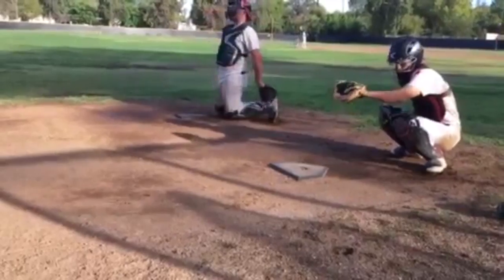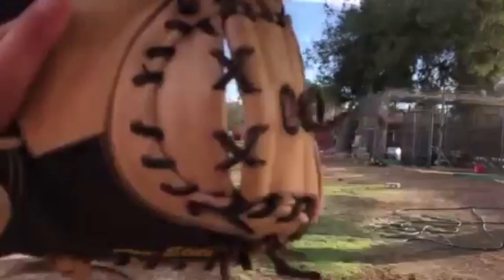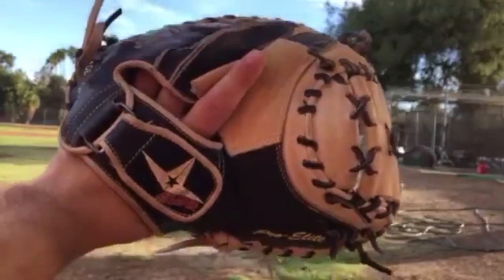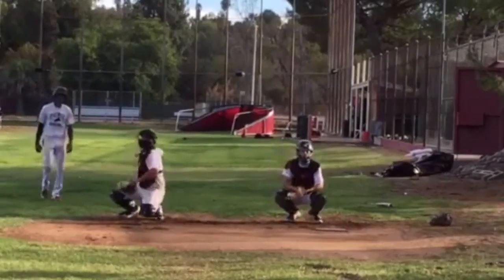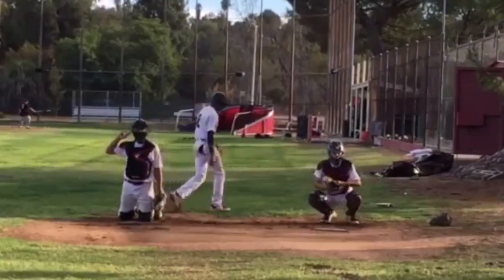Right now we have two catchers catching bullpens and this is the best thing you can do for receiving. The biggest thing when you're catching is you want to catch and hold it. When the ball comes, you don't want to catch and have your glove move. Well done, Lavalette — real good. Notice right there how we caught and held it.